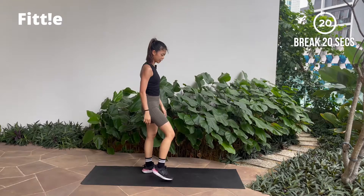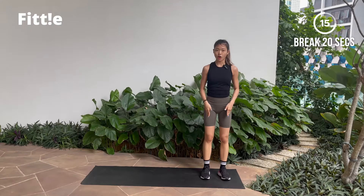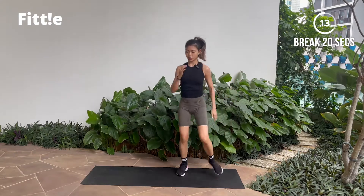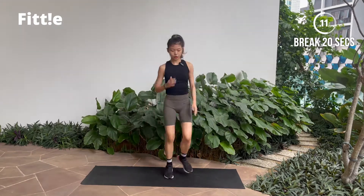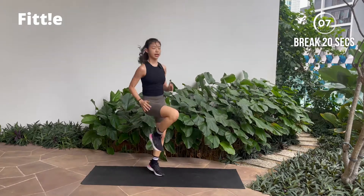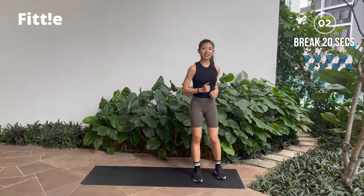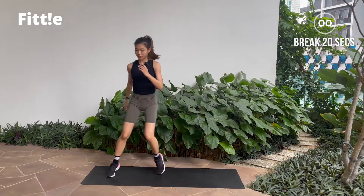And break. Good job guys. Next one, we will be doing lateral high knees — starting off from one side of your mat, shuffle your legs to the other side. If this is too much, you can stay stagnant and just do your high knees — your choice. Second last exercise, let's go — shuffle to the side!